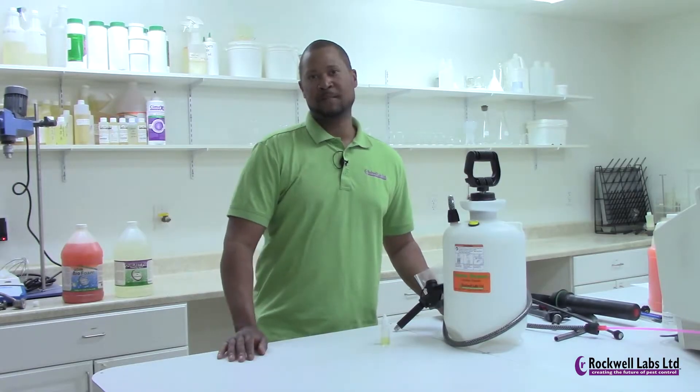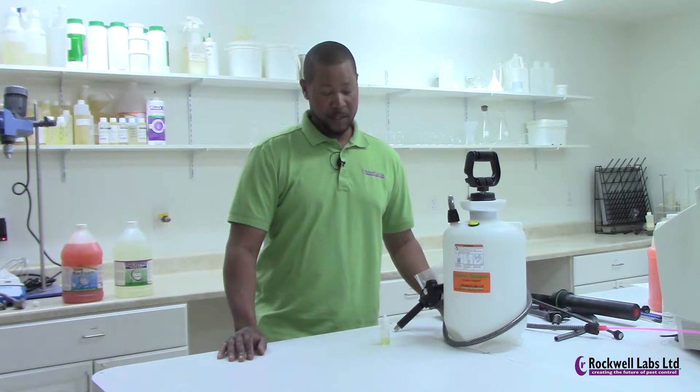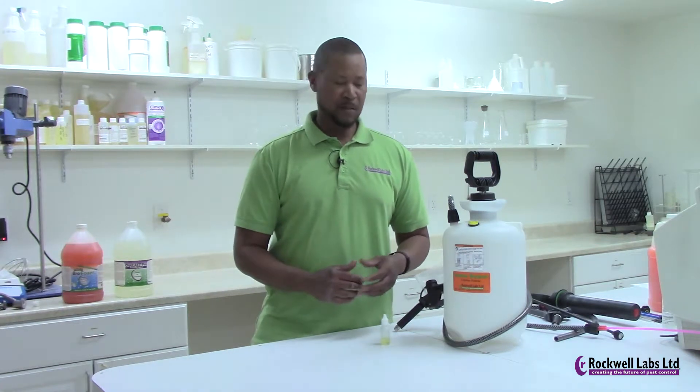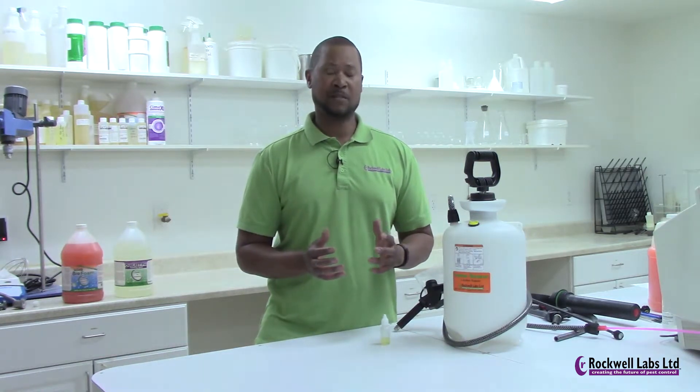Hello, this is Dr. J from Rockwell Labs, research entomologist. Today I wanted to talk to you about the Foamer Simpson. I want to go over a few things with you: unboxing the Foamer Simpson, details about the Foamer Simpson, cleaning the Foamer Simpson, and making sure you are able to maintain it so that it works at its highest efficiency.